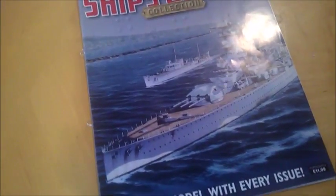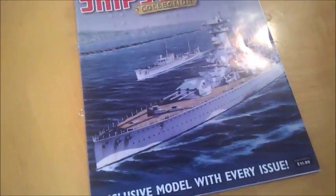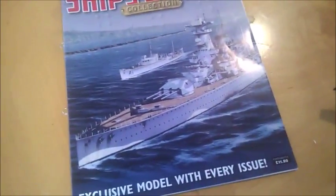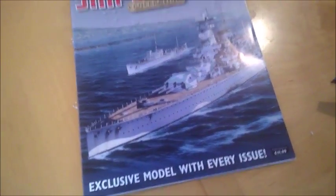Yo, what's up my homies, it's Social Gangs with a brand new video. And today I'm back for a review — finally, I haven't done a review in a while. I'm taking a new way at the review.